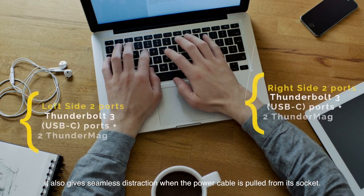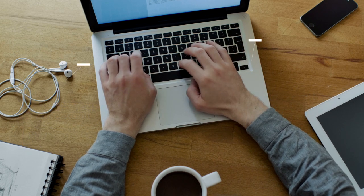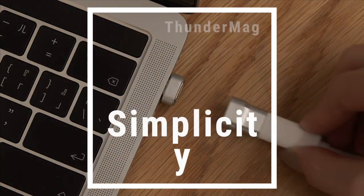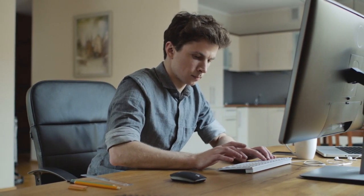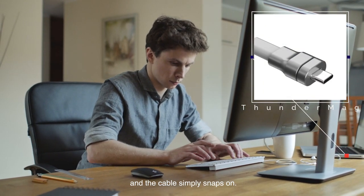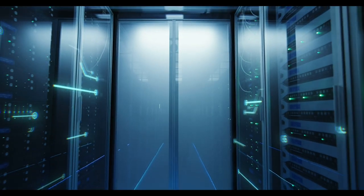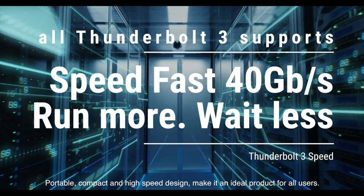It also gives seamless disconnection when the power cable is pulled from its socket. The detachable magnetic adapter is easily fitted into devices and the cable simply snaps on. Portable, compact, and high-speed design make it an ideal product for all users.